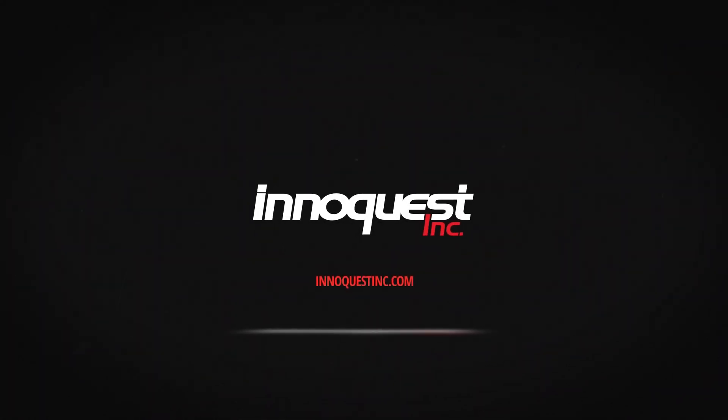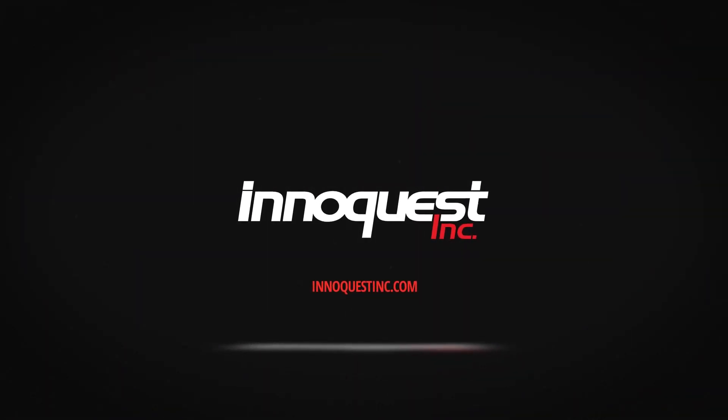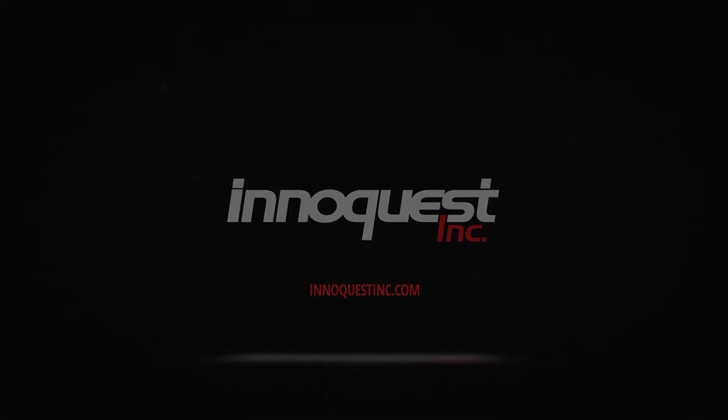You will not be disappointed with your purchase of a Spot-On Quantum PAR light meter.